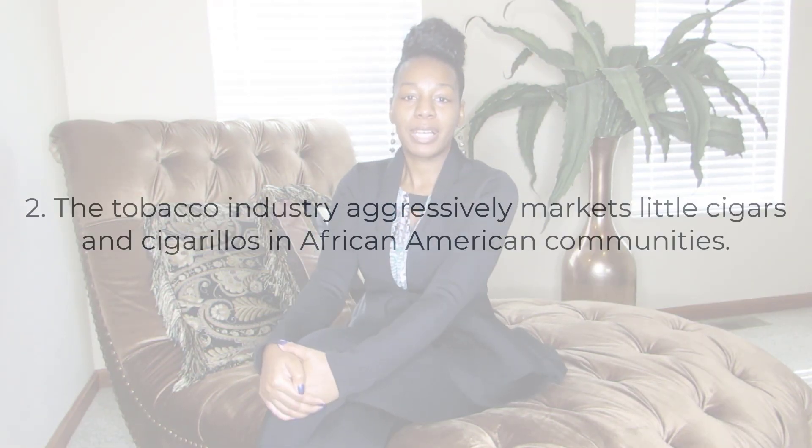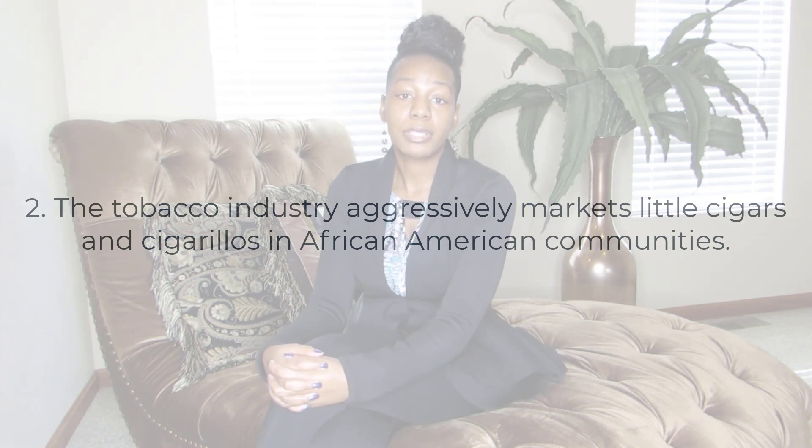The second thing you may not know about blunts is that the LCC products used to make them are marketed very similarly to alcohol. In the African American community in particular, there is a disproportionate number of liquor stores, and the community is targeted by the alcohol industry. In the same way, tobacco products — not only menthol cigarettes but also LCCs, particularly flavored products — are disproportionately marketed in minority communities, as well as communities with high proportions of young adults and low-income residents.